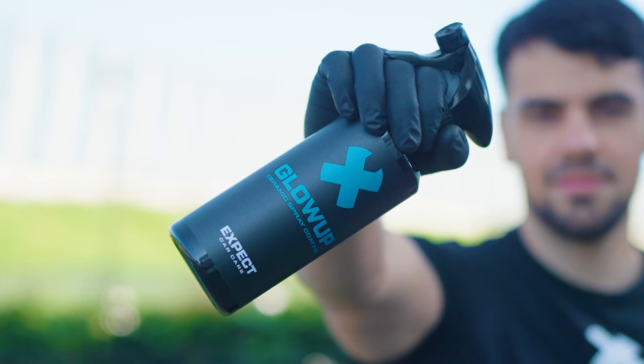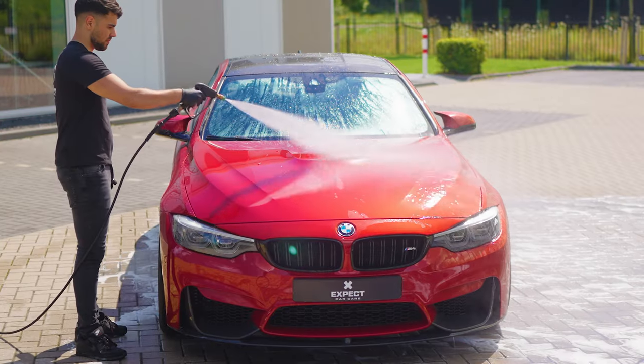Make it go shine — water and dirt repellent for two to three months with Glue Off ceramic spray coating.